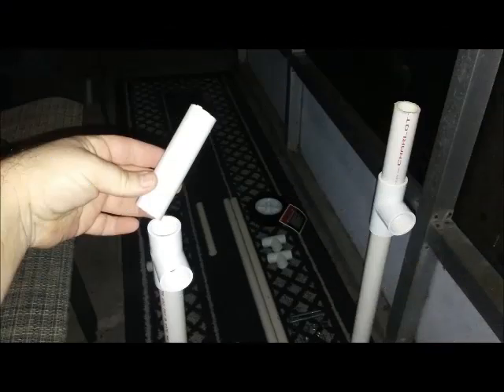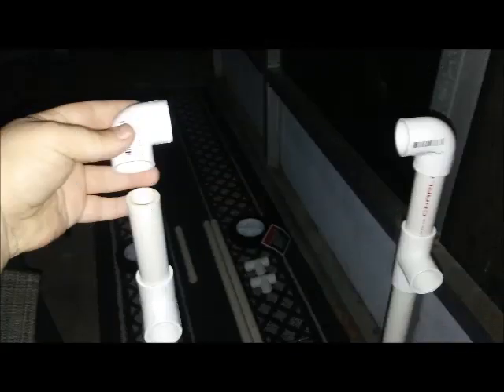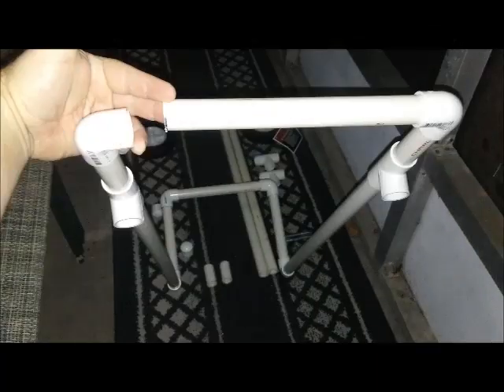At the end of that, put two number five T-connectors, and then two of the number seven three-inch pieces at the end of those, followed by two more number four elbow connectors.